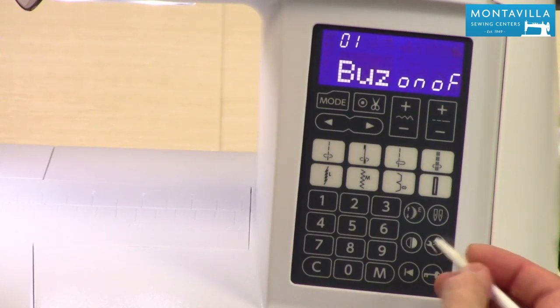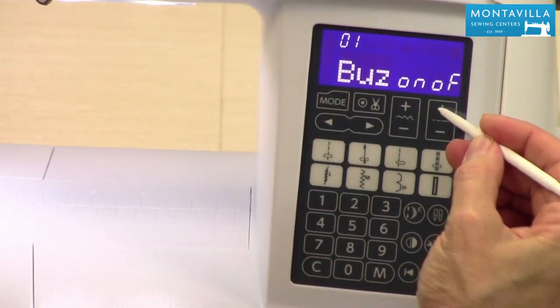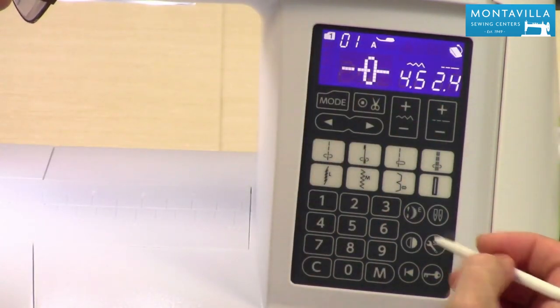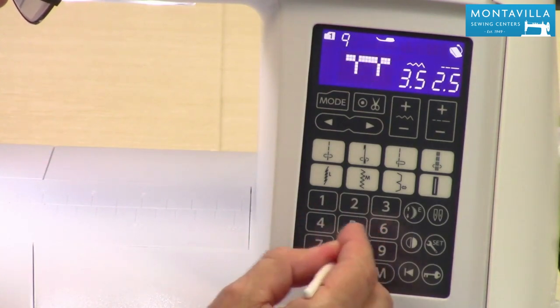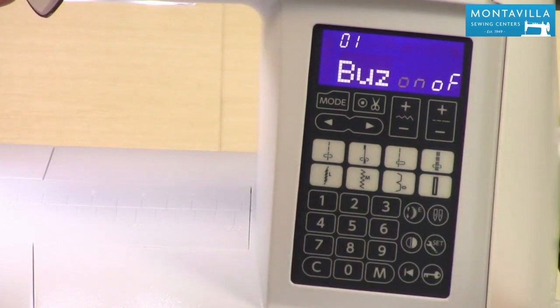So let's start with the first one: buzzer, or the beep — on or off. You can turn that off and what that means is now when you push a button it doesn't give you that little beep. Let's get back into settings because I like having that on.